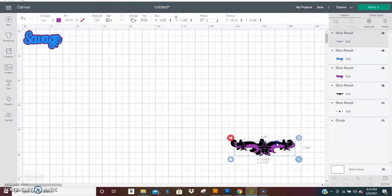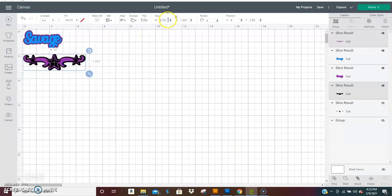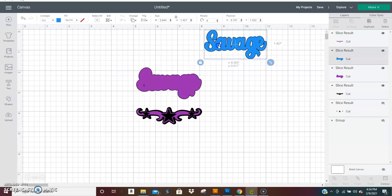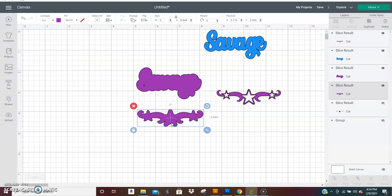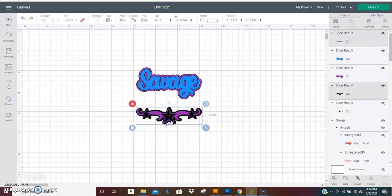Bring that to the front of this one. You want to change both of these scrolls at the same time, just like you did with the word — you want to change both at the same time so they'll be the same size and will match up. So you want that three inches wide as well. Make that one purple. Let's slide them together so we can see how we want it positioned.